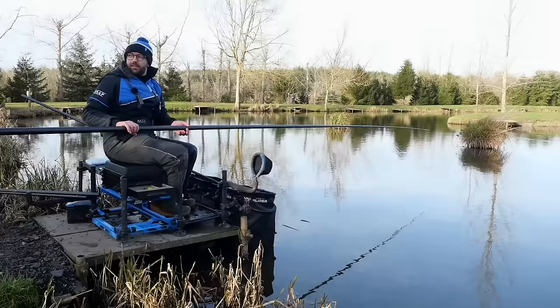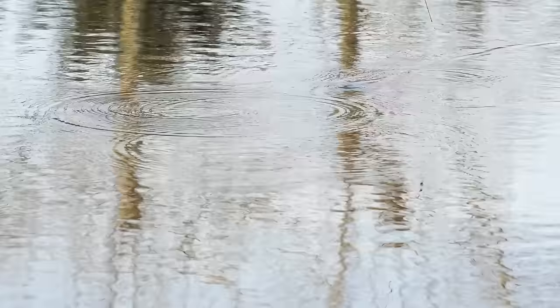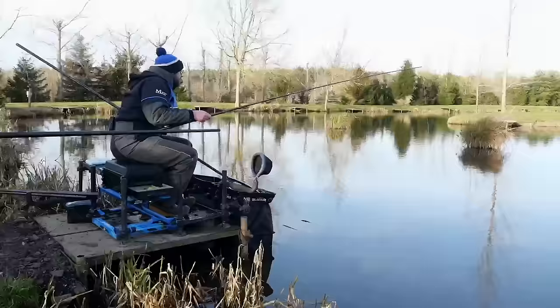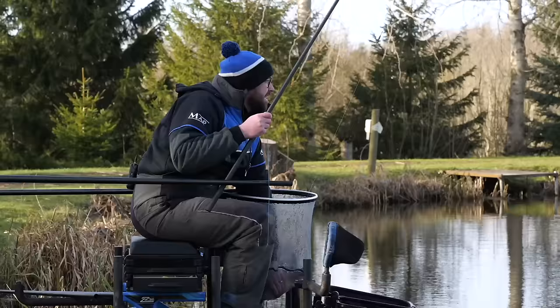We're on peg 19 on New Pool today and it's a great winter peg. I've picked this peg mainly because there's lots of options to choose from - we can find any depths we want. I've plumbed up the deepest part of my peg which is actually 13 metres to my right, and at 6 metres which is probably just a shade over 5 foot. I didn't want to go too close to the plant pot because it's actually got lots of snags coming off it, so I've gone about a metre and a half off.